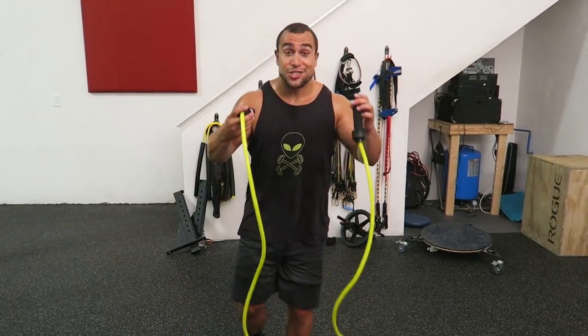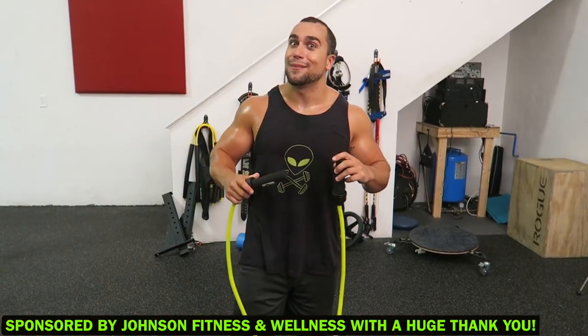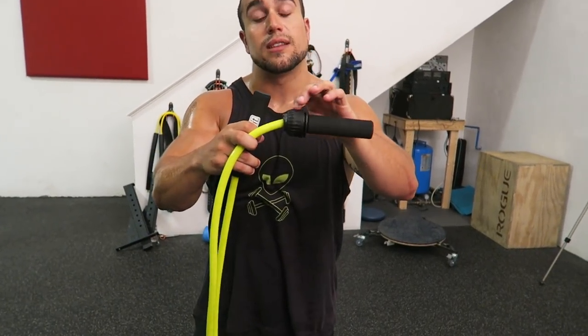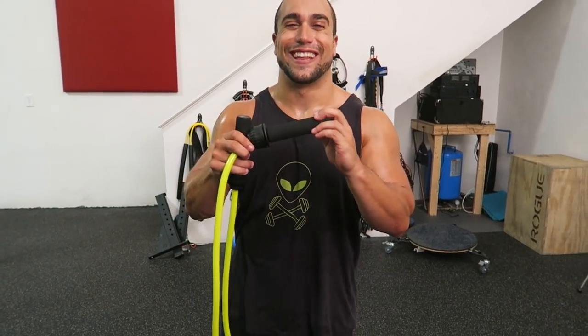The jump rope I got here is a dope jump rope. It was sent to me by Johnson Fitness and Wellness, and the rope itself is actually weighted, so this routine is going to be absolutely intensified. The rope weighs 1.5 pounds, it's 9 feet in length, and you can actually take these things off and adjust the length of the rope to your convenience. The handles are made of foam, they're really soft and I really like it.